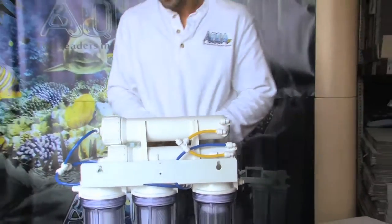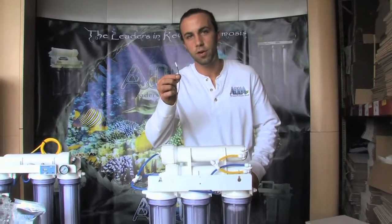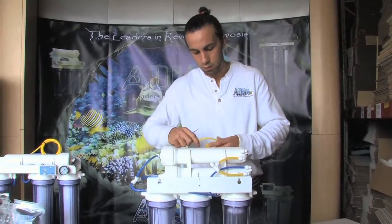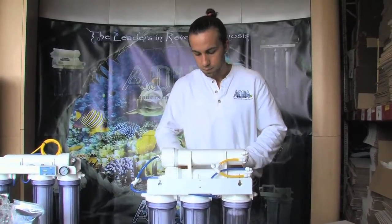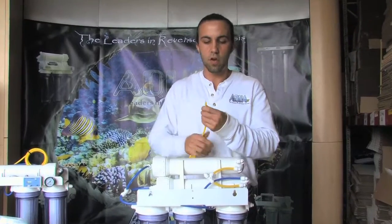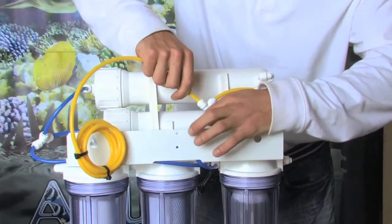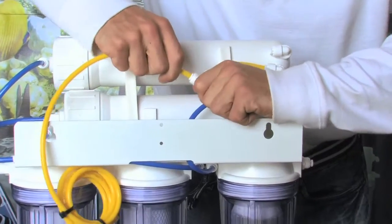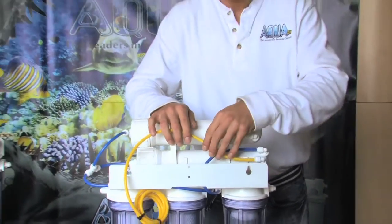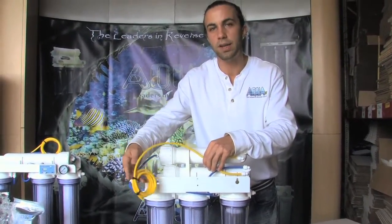Now, as a final step, it is very important that the flow restrictor is placed on the final exit of where the two drain lines come together. I install that on my final exit and place it in the quarter-inch tee, feeling it seat past the O-ring. Now both drain lines are coming together, meeting one flow restrictor, and they will go to wherever your final drain line destination is.